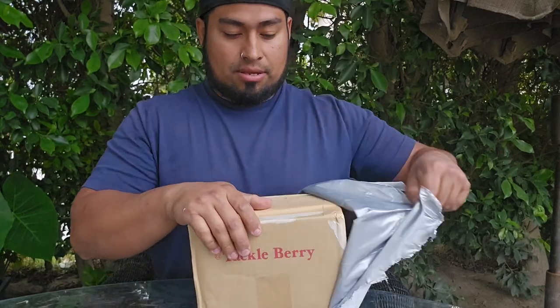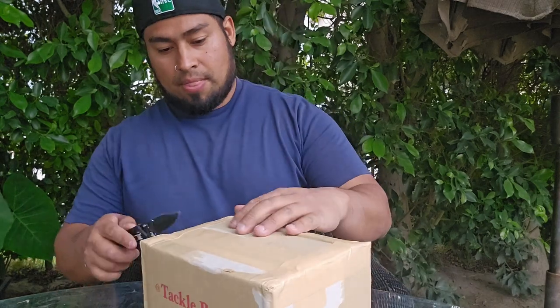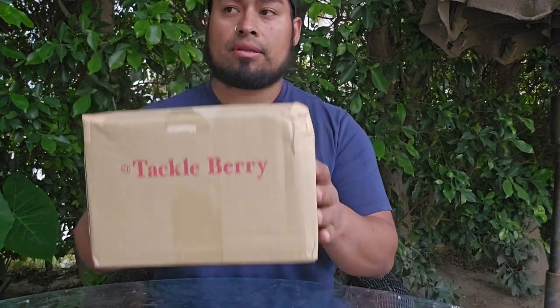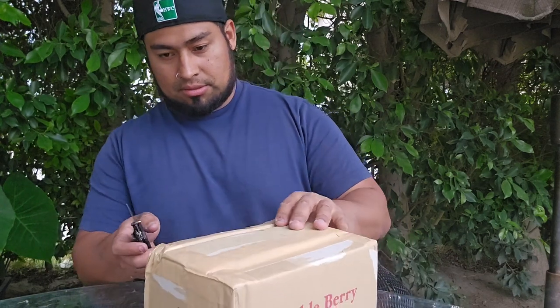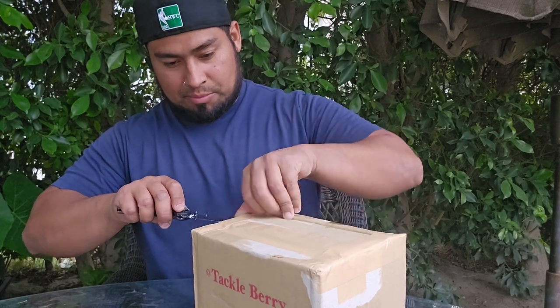I got this in today from Japan. I'll show you guys right now what I'm going to pair it with. It's Takoeba — whatever that means. And some Hitekara.